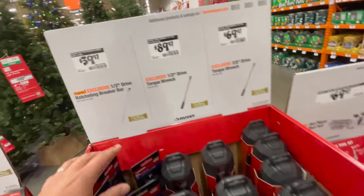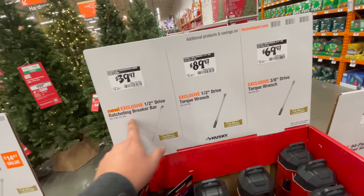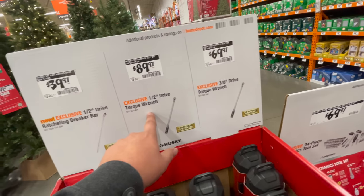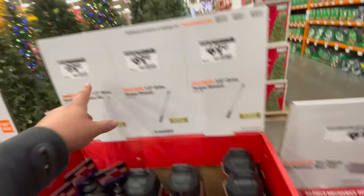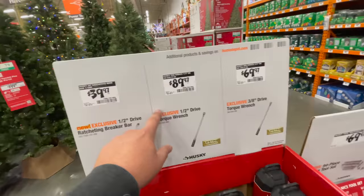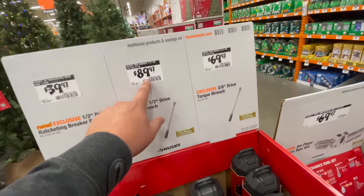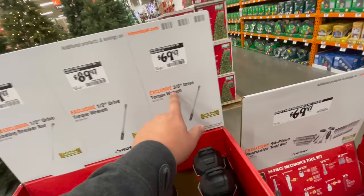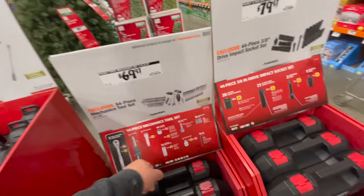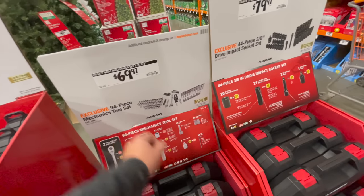They have a couple of torque wrenches: a half-inch drive ratcheting breaker bar torque wrench for $39.97, a half-inch drive torque wrench for $89.97, and a three-eighths drive torque wrench for $69.97. Also at $69.97 you get the 94-piece mechanics tool set.